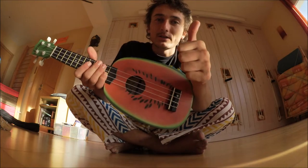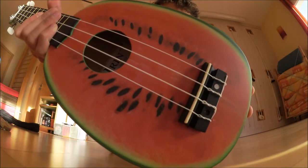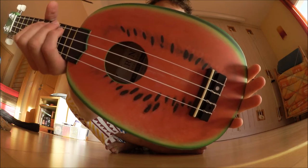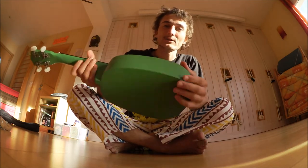It looks like a watermelon. Now that's one thing you can't beat. That's pretty cool — I've never had a ukulele that looked quite as much like a watermelon. So I've got to give them that. Now let's see how it sounds.